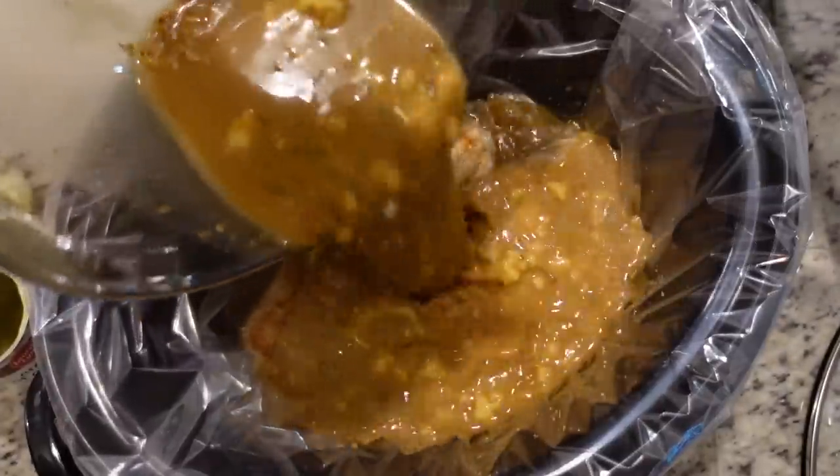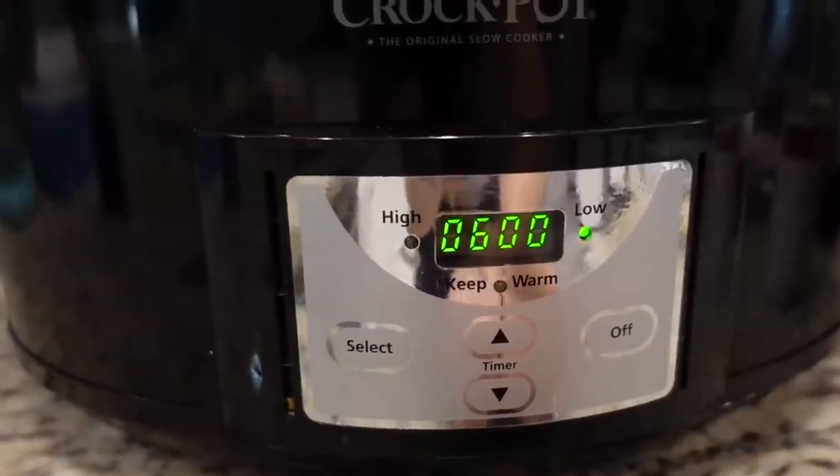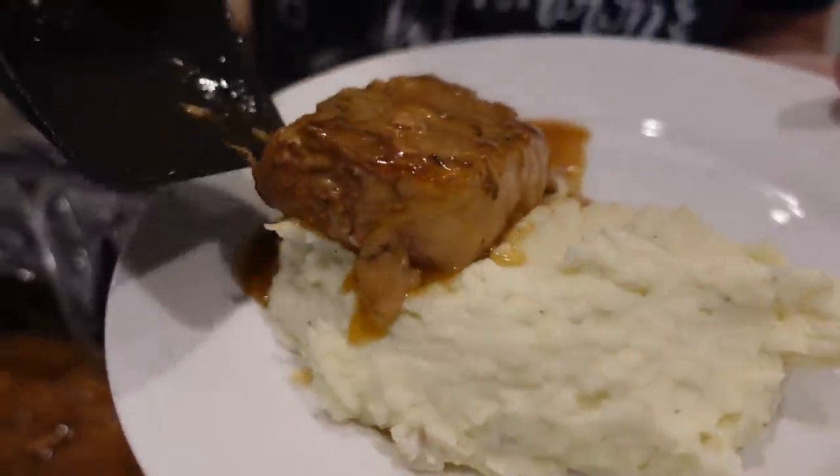You would do this directly in the crock pot and then add your pork chops to it. Let's put the lid on — you can cook this on high for about three to four hours or on low for about six hours. Oh man, this just falls apart.